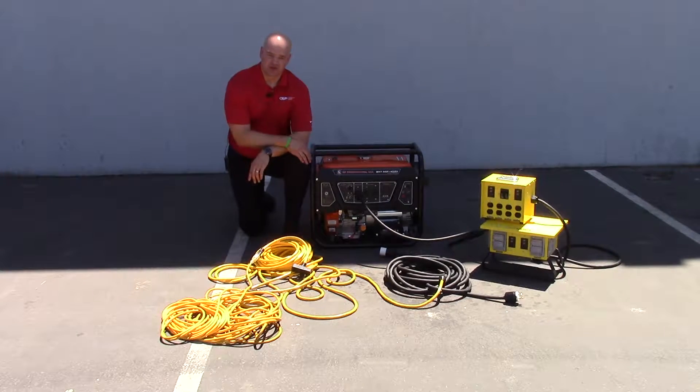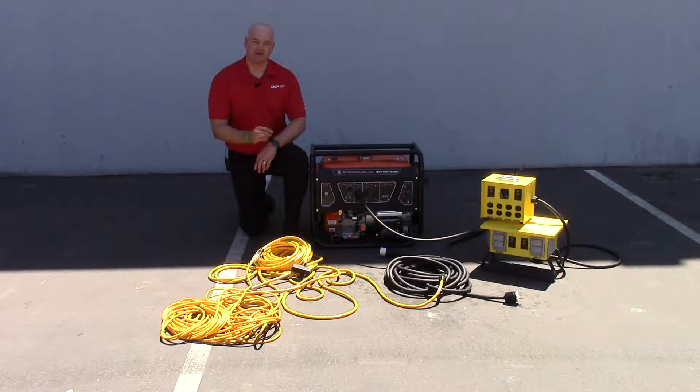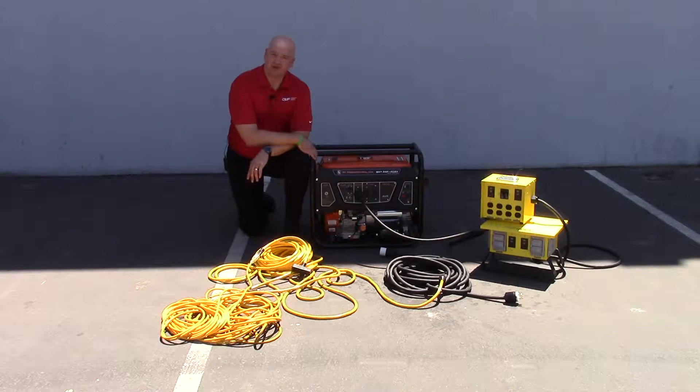Hi, my name is Bill Ben-Snyder with Construction Electrical Products, and we'd like to welcome you to our temporary power basics training video series. Today we're going to be concentrating on smaller applications that require portable generators, which can run anywhere in the 5,000 to 10,000 watt range. For purposes of this video, we have a 7,500 watt generator.